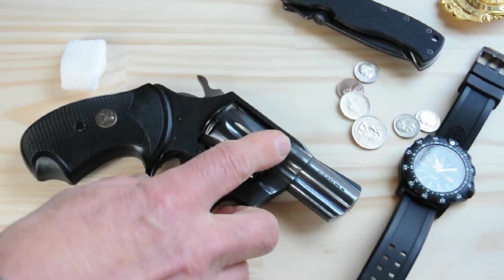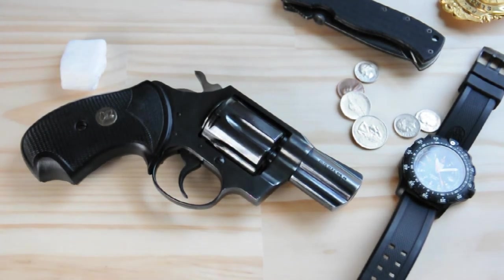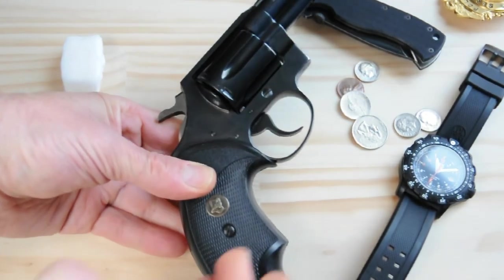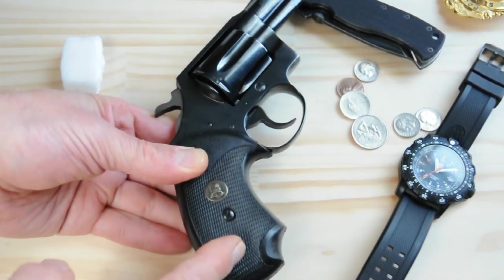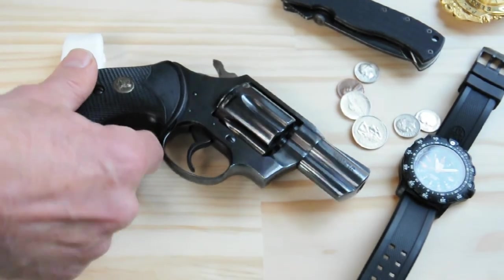It holds six rounds of .38 Special, and I think this is when they started becoming rated for plus P. After around 3,000 rounds, you'd want to send it in and have it inspected at the Colt factory. Also, in 1968 they started making the grip frame a lot smaller than the earlier ones, so you could put really compact wooden grips on there to make the whole package a little bit smaller.